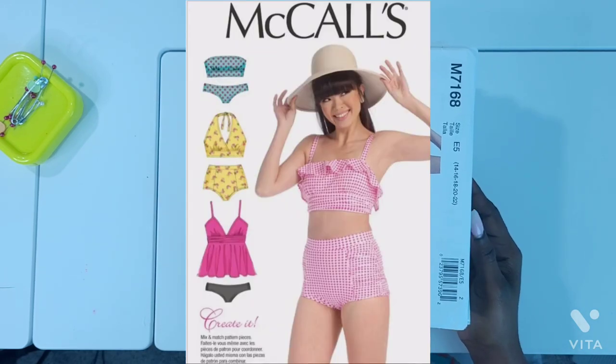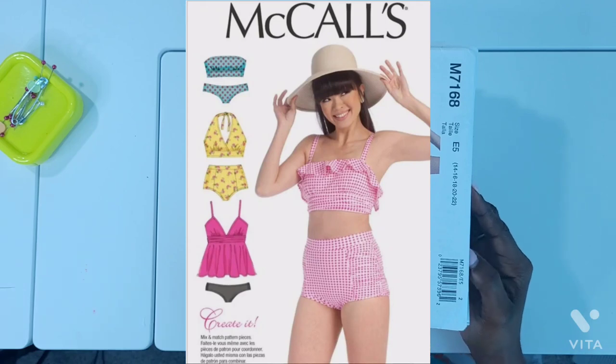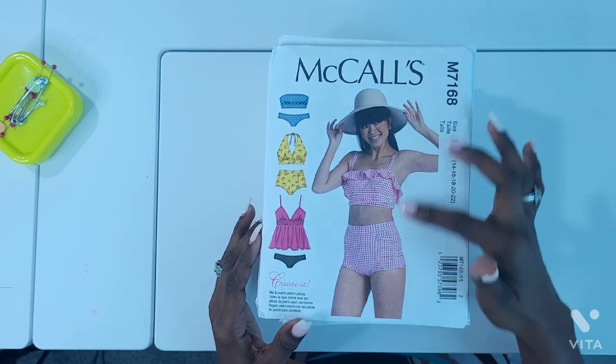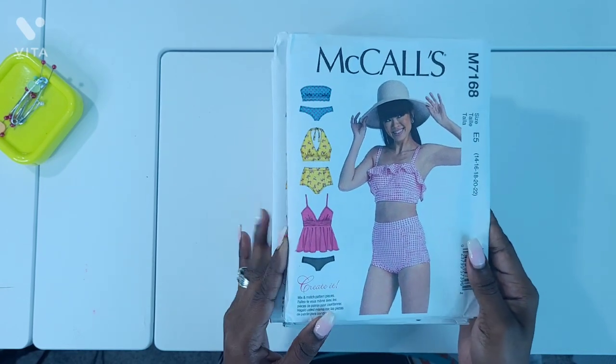The first one is M7168. I picked up this pattern because I wanted to make a short swimsuit for an event that I went to recently, but there were some issues and I didn't get to make the swimsuit. I do plan to, and I just love this view here. I loved everything about it and I will still make it.